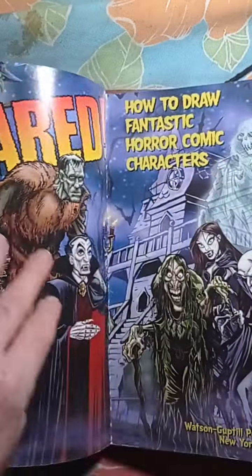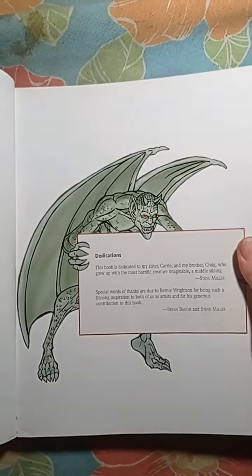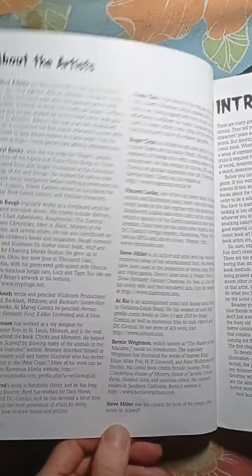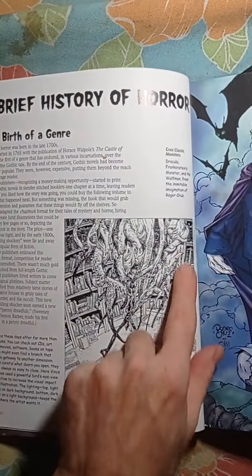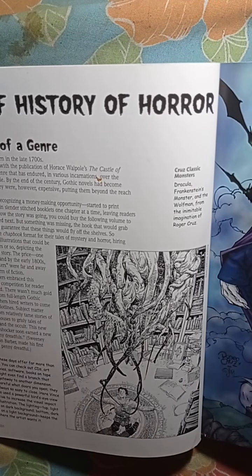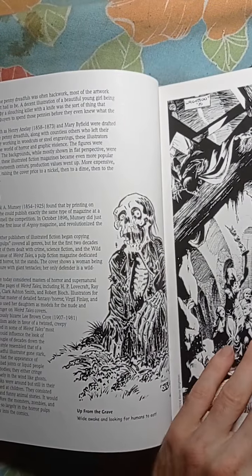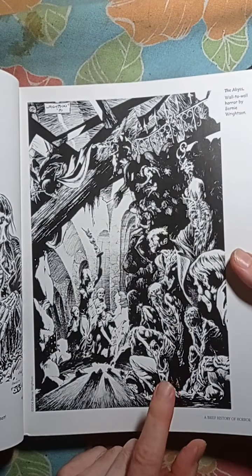Let's go page by page and see what this book has to offer. I actually recommend it — if you like fantasy artwork you will definitely love this book, especially when it comes to drawing zombies and monsters. Here's a fantastic illustration with inking by Roger Cruz. There are different artists who contributed to this book. That's amazing ink work right there.